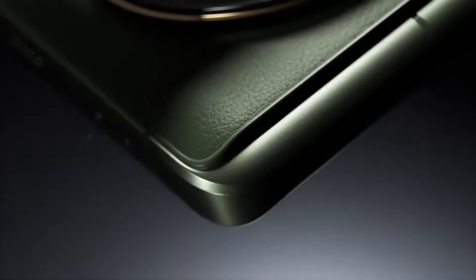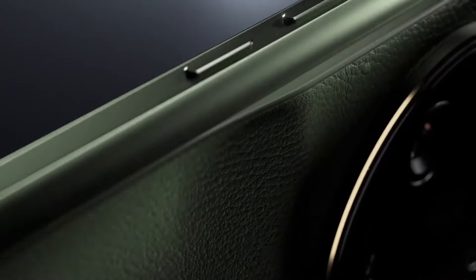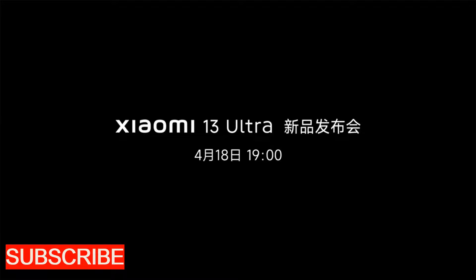The Xiaomi 13 Ultra is the phone that thinks it's a DSLR camera — it's so ludicrously specced out that I'm surprised it doesn't come with a tripod and a lens hood. But can it beat the iPhone, the most popular flagship phone on the planet? Let's see if this camera phone can outdo the selfie machine.